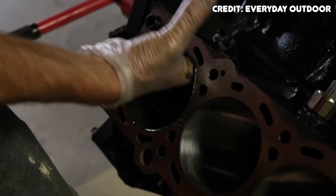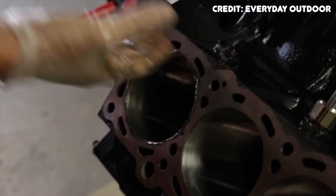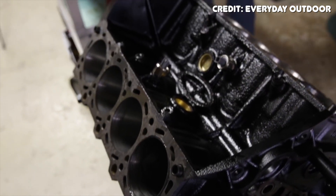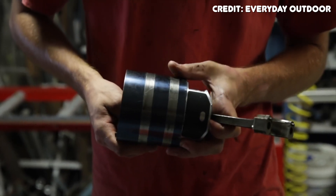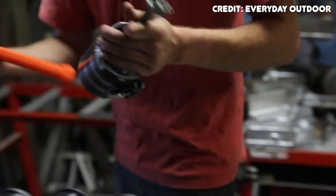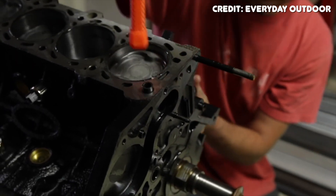They also ditched the cast aluminum block in favor of a cast iron block. The 2UZ doesn't have the cult following that the 1UZ or the 3UZ does, and that's pretty much because of the block being quite a bit heavier, but also the 2UZ has a weaker bottom end. The engine design is actually very similar to the 1UZ — it's a 90-degree V8 with aluminum heads, dual overhead cam, four valves per cylinder — and it was in production from 1998 all the way up until 2012, although in most places it died around 2009.